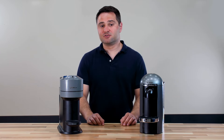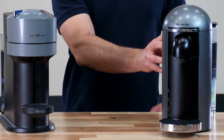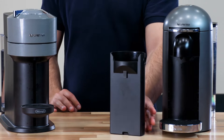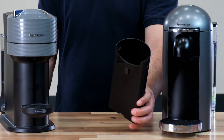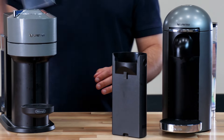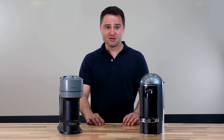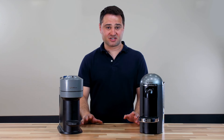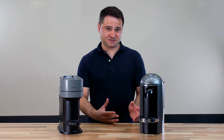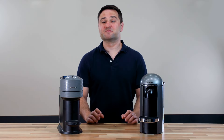The used pod container is also a little different. The Virtuo Plus has it on the back — it's a little larger and holds about 10 pods. Meanwhile, the Virtuo Next has it on the side in a two-piece container, which reduces capacity to about 8 pods. Overall, you have several design differences here that all favor the Virtuo Plus.